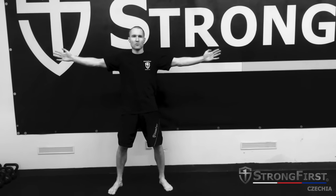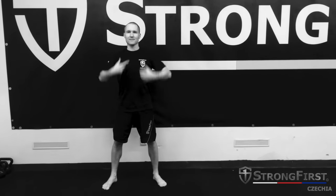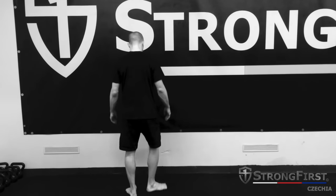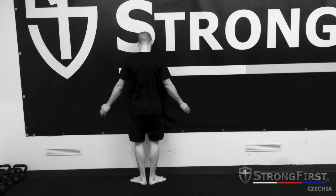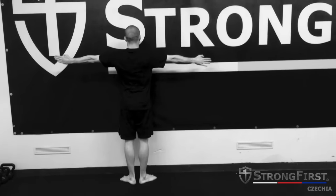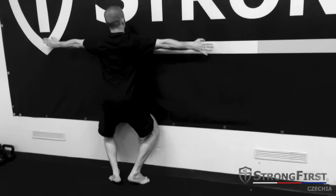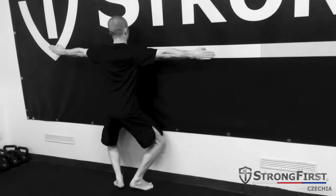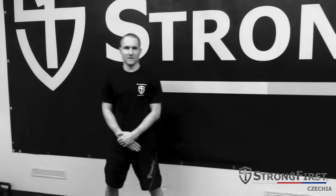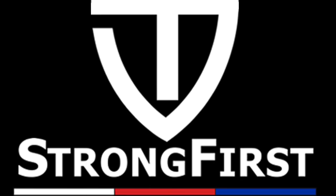Third, try to make a big, proud chest. Point your belly button up and lengthen the collarbone — not collapsed, but tall and open.